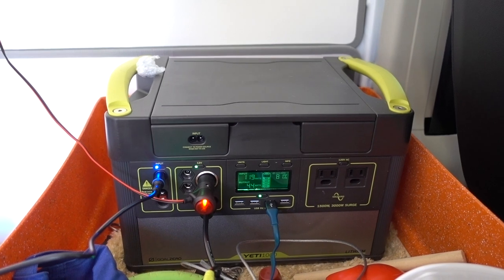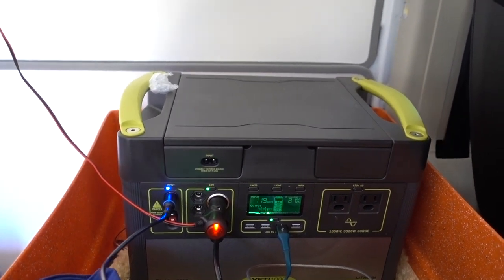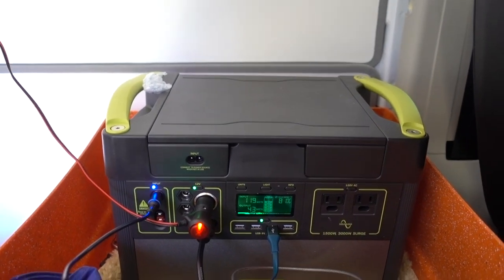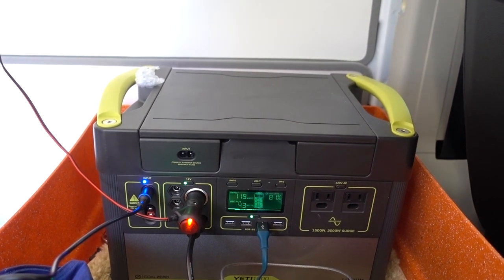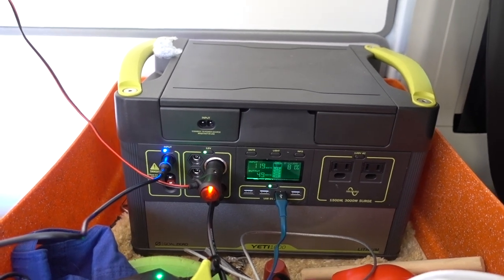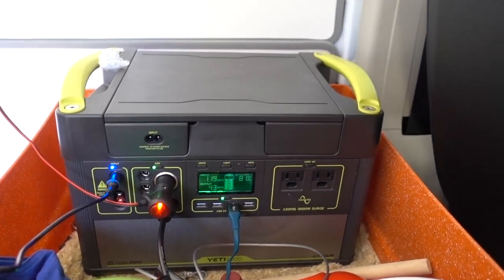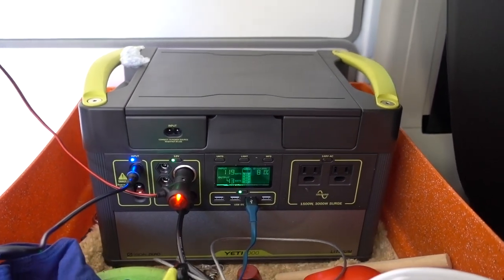This can easily run everything you're looking for. When I charged it on the way down to Pueblo, going from Denver to Pueblo — about two to two and a half hours — it went from around 74% up to 96%. That tells me I don't ever need solar. I drive way too much to need solar, and this Yeti could easily run the fridge and everything else you need.